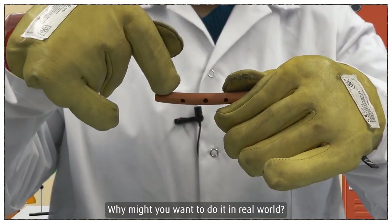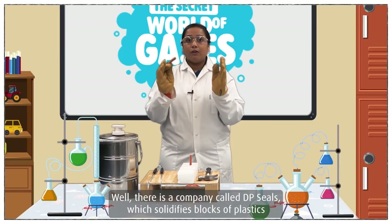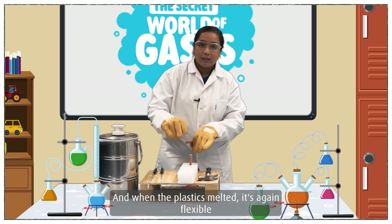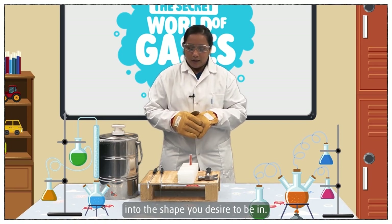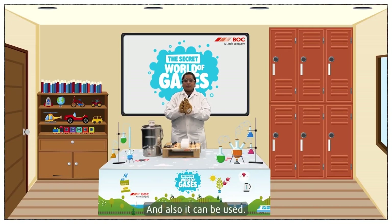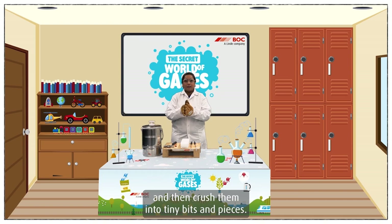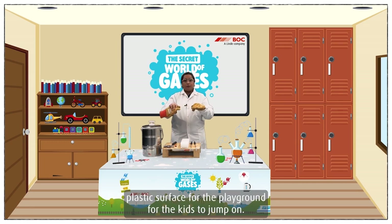Why might you want to do it in the real world? Well, there is a company called DP Seals which solidifies blocks of plastic and puts them in a machine to convert them into other seals. And when the plastic is melted, it's again flexible into the shape you desire it to be in. Also, it can be used to recycle rubber tires — you can freeze them and then crush them into tiny bits and pieces. And then when you mix them with resins, you can create that plastic surface for the playground for kids to jump on.